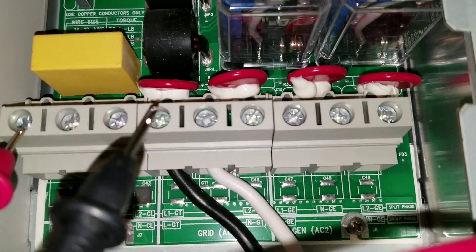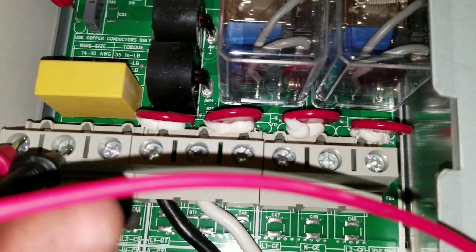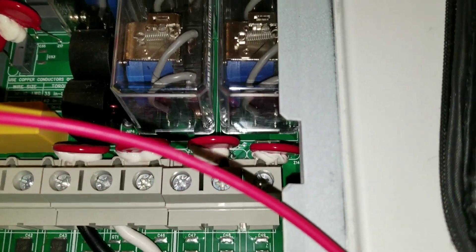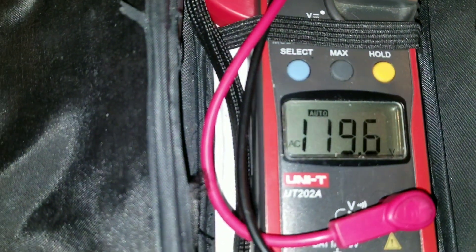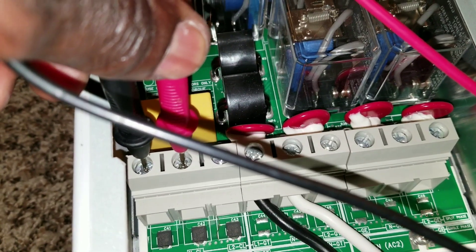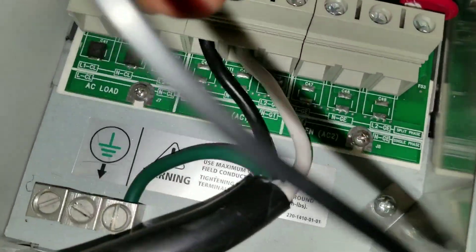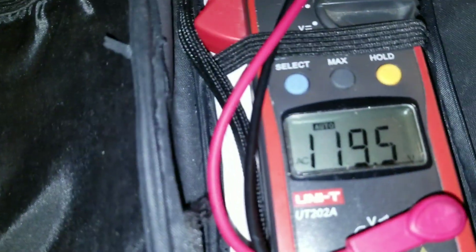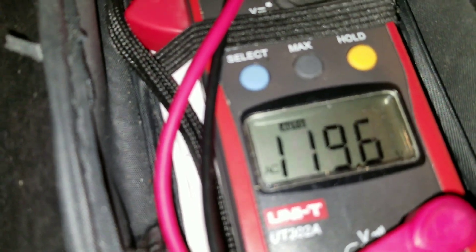We can put from the black and the white. You guys can see 119 coming from this one — see the probes right there. I'm going to switch to the other line, L2. This is the AC in from the grid. You can see it right there, giving you 122 on the other AC L2. I tried the first one and the second one, so it's giving out power.